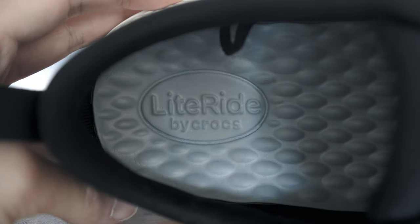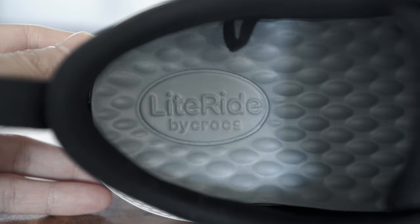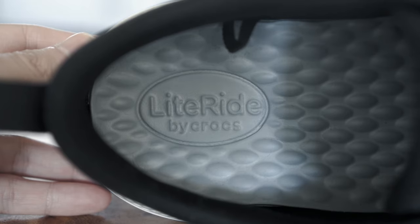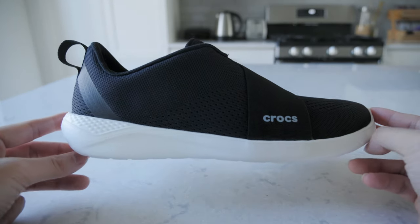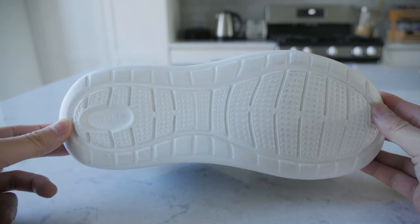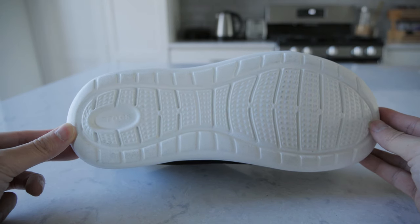The insole is made from Crocs Light Ride foam, which is soft, lightweight, and designed to be resilient. This makes wearing them, like all Crocs, very comfortable. The outsole is made of Crocs Cross Lite foam, which helps provide all-day comfort and support — and so far that statement has held true since I've owned them.